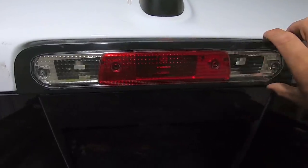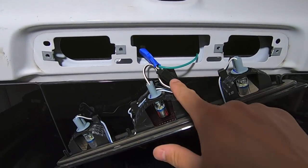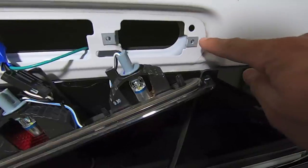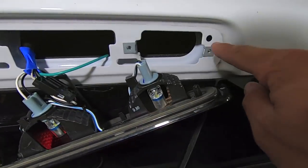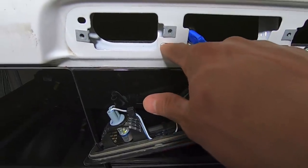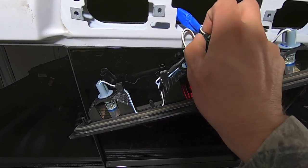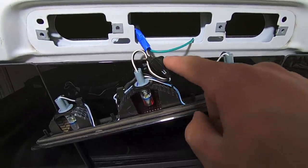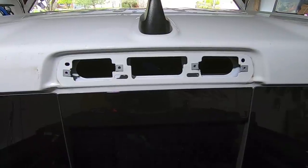With the screws removed, just grab the factory brake light and give it a little assistance — it comes straight out. Only one harness is holding it in place. Of the four original screw holes, we're only going to use two when we go back in with the Evil Manufacturing bracket, because we need to modify the other two locations to make room for the S2 lights. Let's pop this harness off and check the wiring before we start running any new wires.